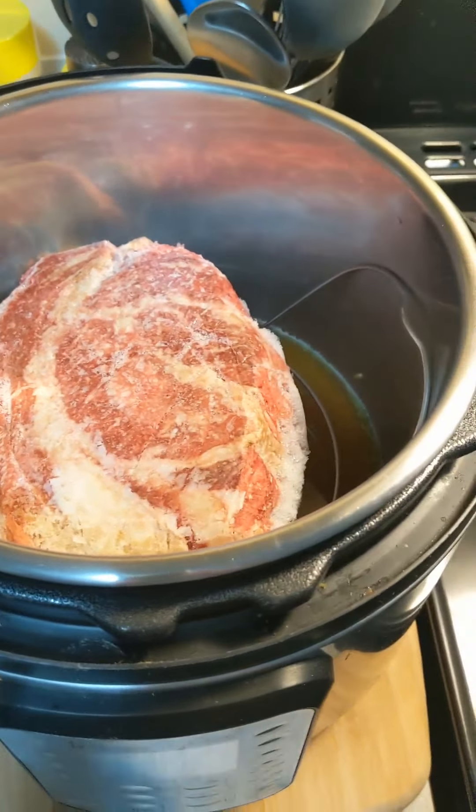After it's done I'll take the lid off and show you what it looks like. The timer went off 25 minutes ago — I just let it sit for a natural pressure release.